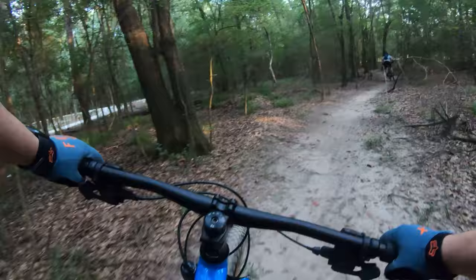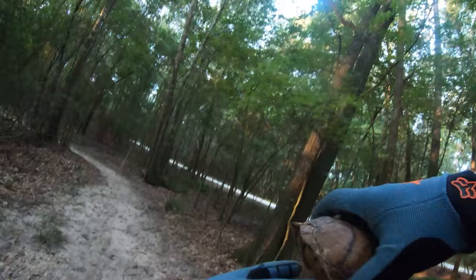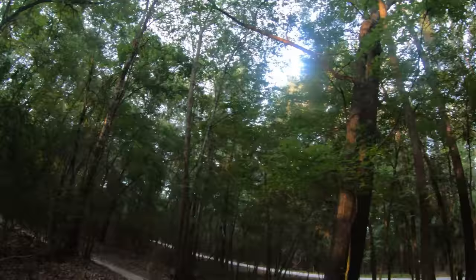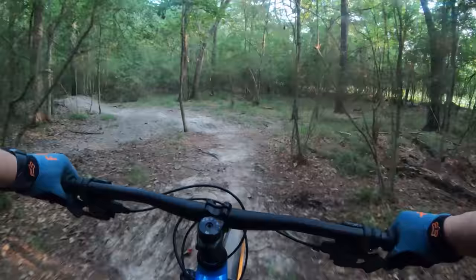The rebound is so much better on the RockShox versus the Suntour. We stop for a turtle on the trail — Tim almost mowed him down. It's a box turtle, so we move it to the side of the trail. See you later, turtle!